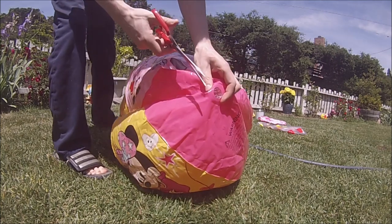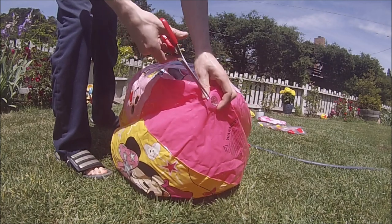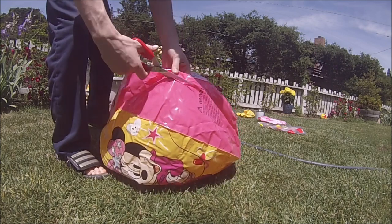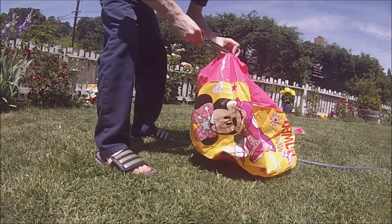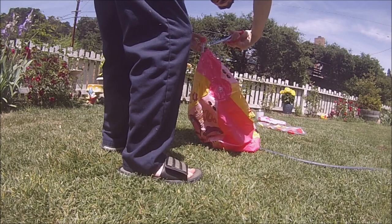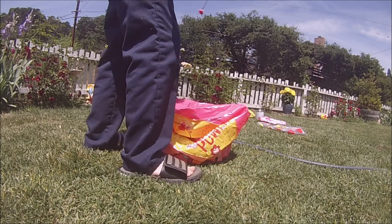If you take a look very closely, you can see there's a ring around the sprayer. I cut around that ring with the scissors, and I do this with every side — all three sprayers and where you plug the hose in. I'm also going to show you why this sprinkler was defective, why only two of the sprayers were working and why one wasn't.